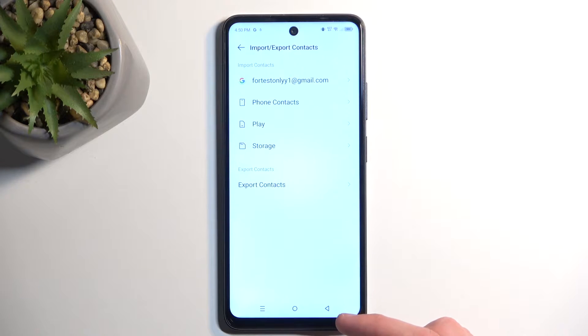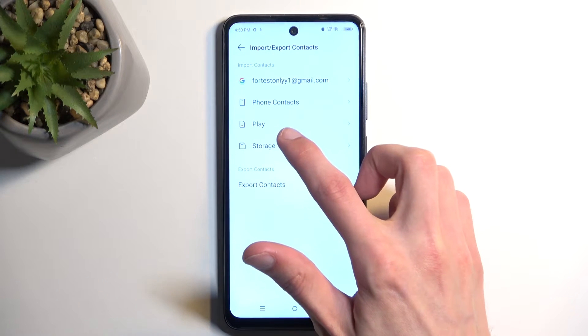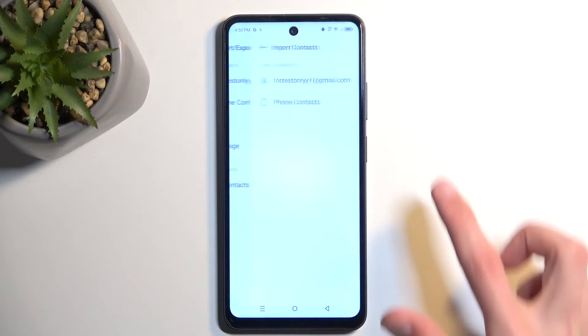Select Import/Export Contacts, then Import Contacts. Select where you want to import them from — I'll be selecting my SIM card.